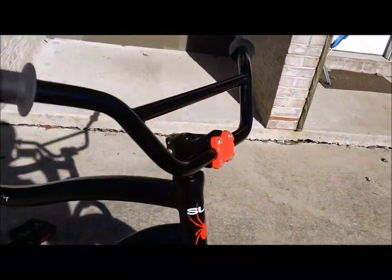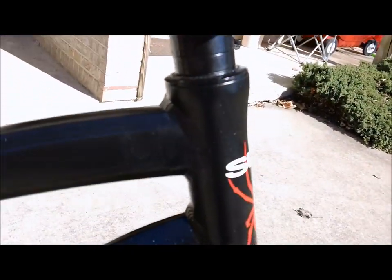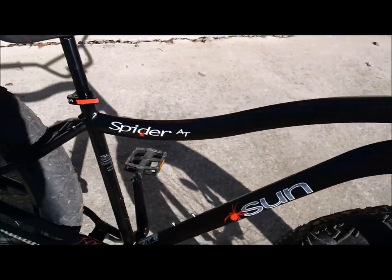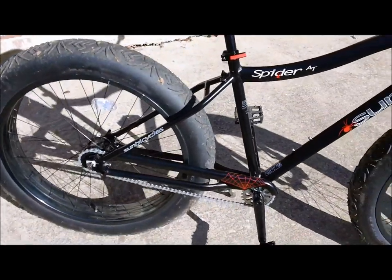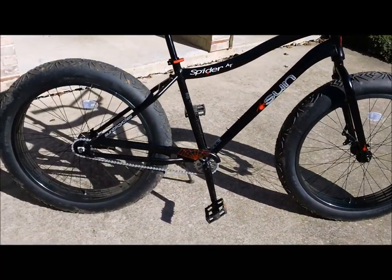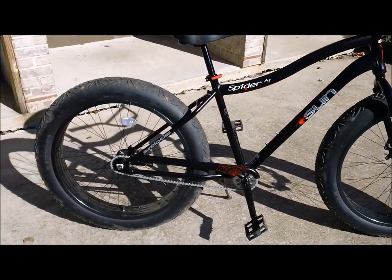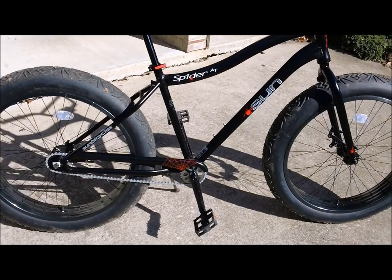The Sun Spider has a BMX-style handlebar and a downhill mountain bike stem integrated with some spacers. I'm going to move some of those spacers down to the bottom — I've already found it's too high for my taste; I don't quite like that choppered feeling. I have some upgrades on the way and I'll make a video once I get those on. I'm going to ride this as-is for about a week, get a good feel for it, and then do another video in a week or two, whenever I get all the parts in.